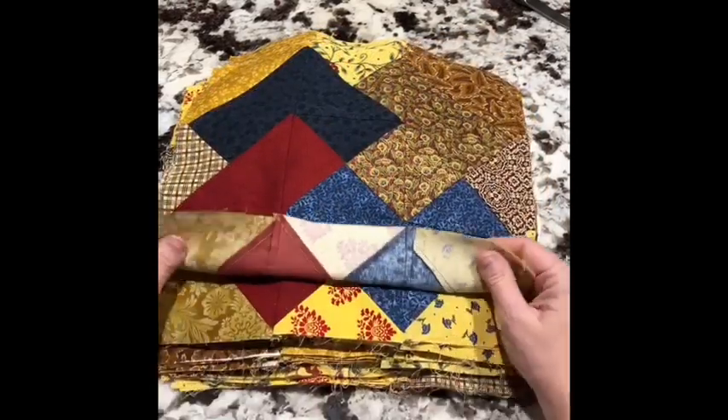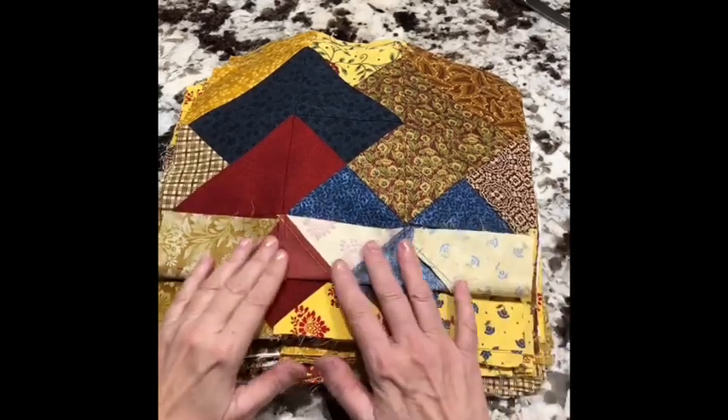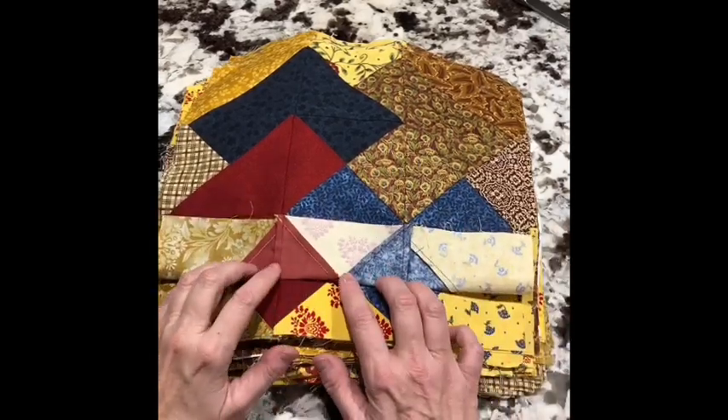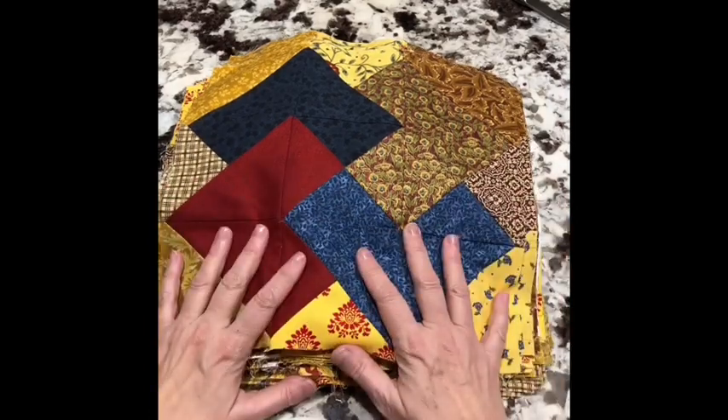Another thing I've learned is I don't need to match the threads. I came from dressmaking where matching threads was quite critical. You can see I've got yellow, I've got red, I've got blue — I don't need to do that anymore.